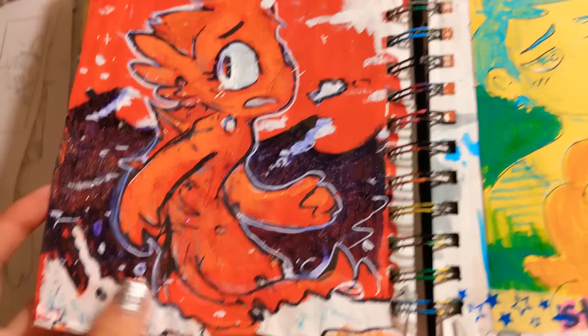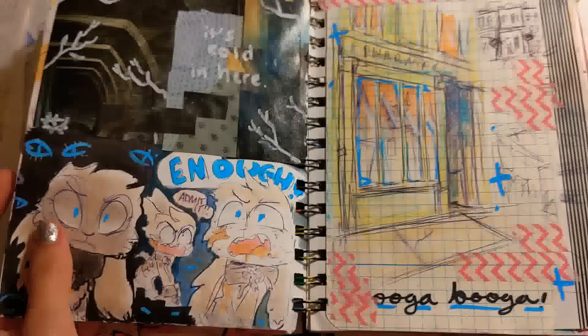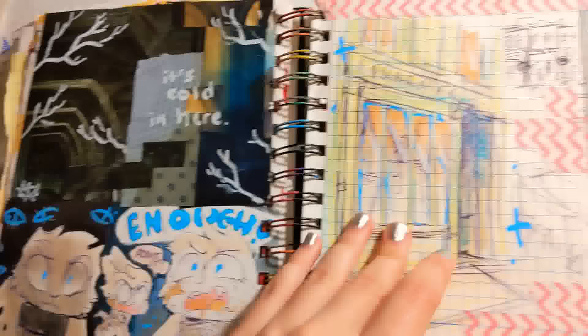I couldn't even tell you what medium this is anymore — there's bits of paper, and glitter glue, and sharpie, and acrylic, and everything. Some fellas, some character art, and I got into doing collages for scenery too, just trying to get the vibe of settings across.